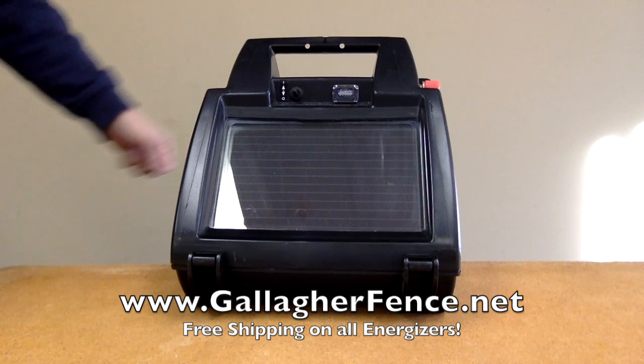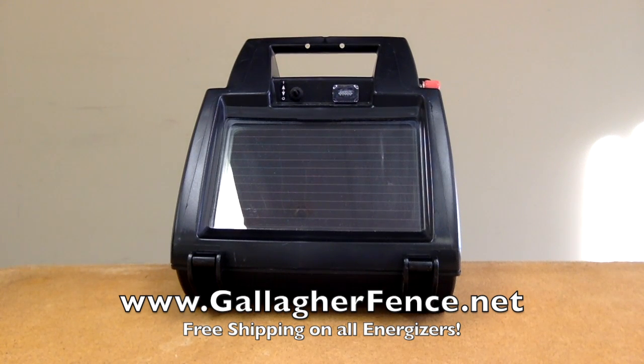It has large terminals to facilitate correct grounding for the best energizer performance, and an internal 6 volt 7 amp rechargeable battery. Visit us online and get your S17 today.